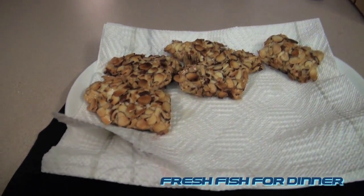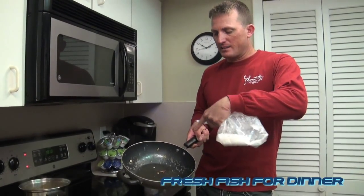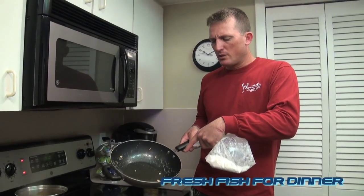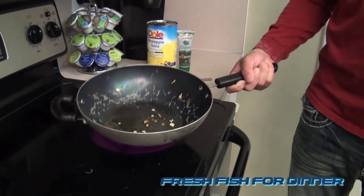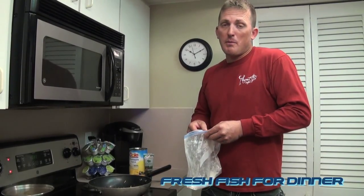Okay, so now we're going to make a cilantro pineapple sauce. Using this same pan — it's got just a little bit, maybe about two tablespoons of that hot oil you just cooked your fish in. It still has some of the flavor and almonds going on. Leave it on about medium-high heat. This is how I make all my sauces.